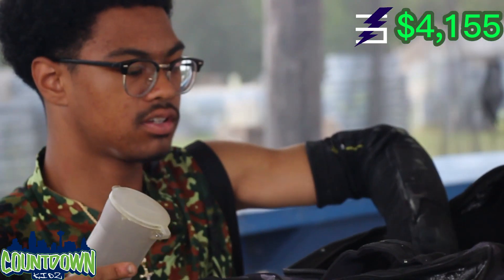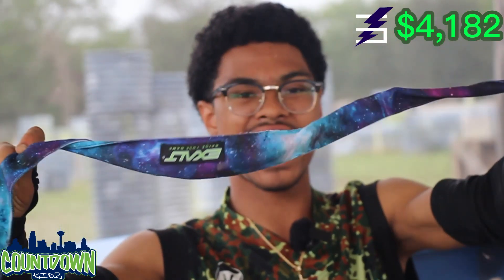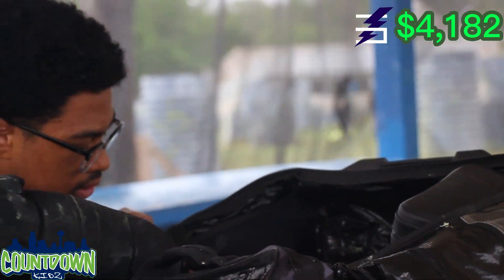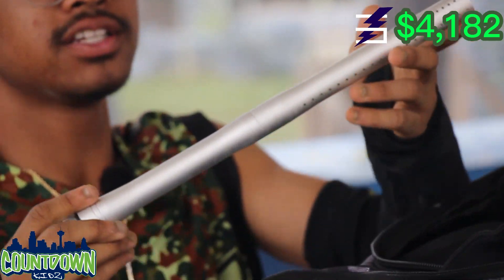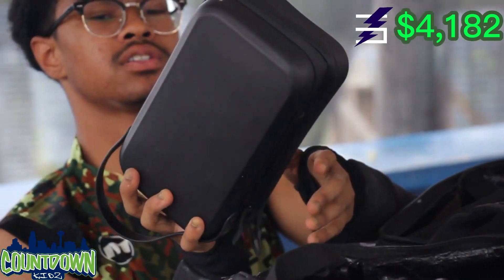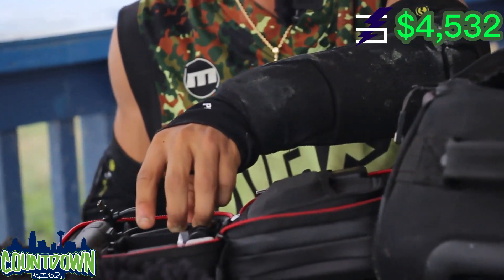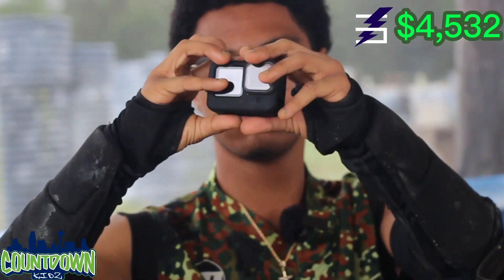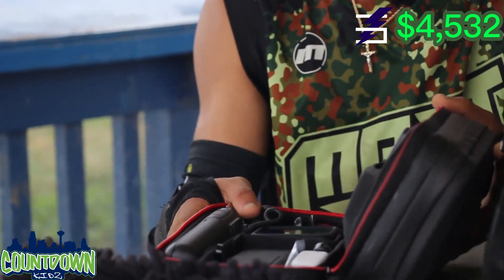I got some pods in here — more pods. A random bandana that I do not use because it's not agged at all. I got a Planet Eclipse 170 barrel — I don't have it with me right now, I forgot to put it back in the case. I have my GoPro — I think this is like the Hero 9 or 10 or something. I use this to record all the footage I have. I don't really use it anymore because it makes my head heavy.